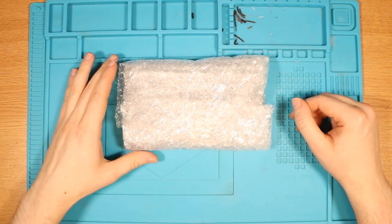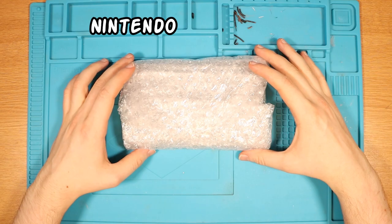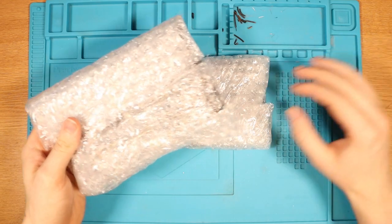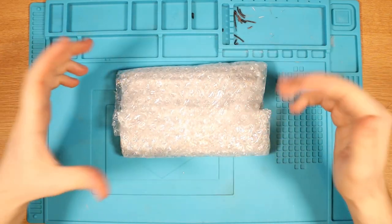Welcome back to the Desk of Madness where we see a new patient on the table that goes by the name of Nintendo Switch. I actually purchased two of these for a total of £130. Both of them don't power on. Today we're going to be focusing on this one. Let's take out the packaging and see how it looks.